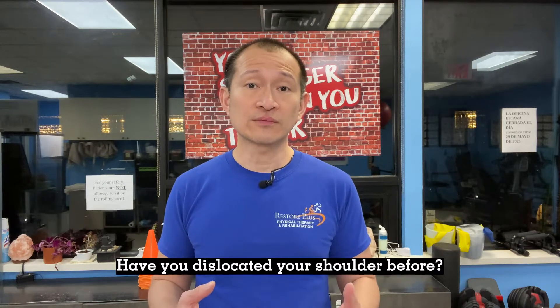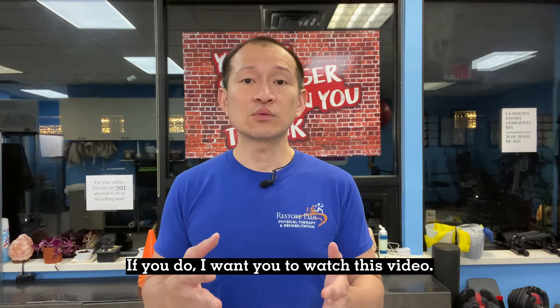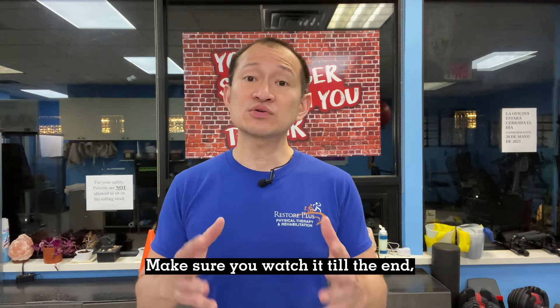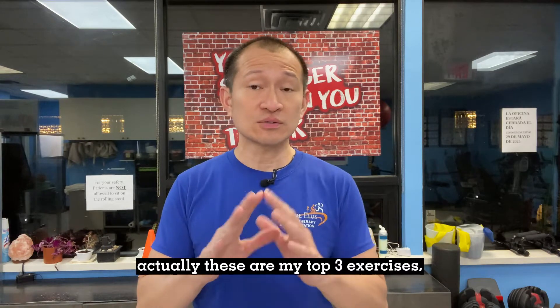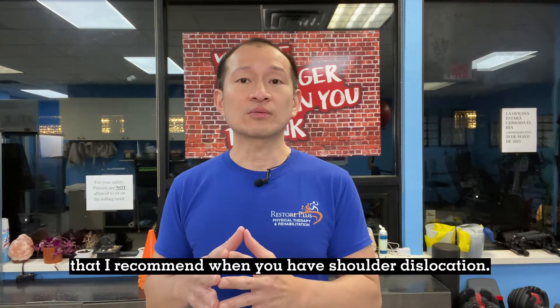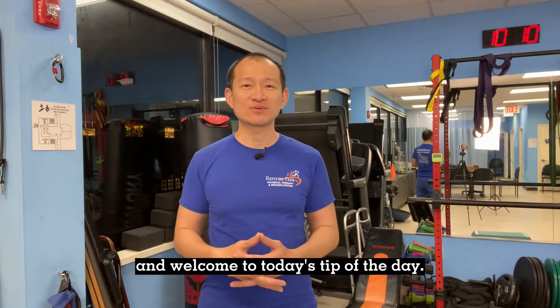Have you dislocated your shoulder before, or do you dislocate your shoulder repeatedly? If you do, I want you to watch this video. Make sure you watch it till the end because I will be sharing three great exercises — my top three exercises that I recommend when you have shoulder dislocation. This is Reggie from Restore Plus Physical Therapy and welcome to today's tip of the day.